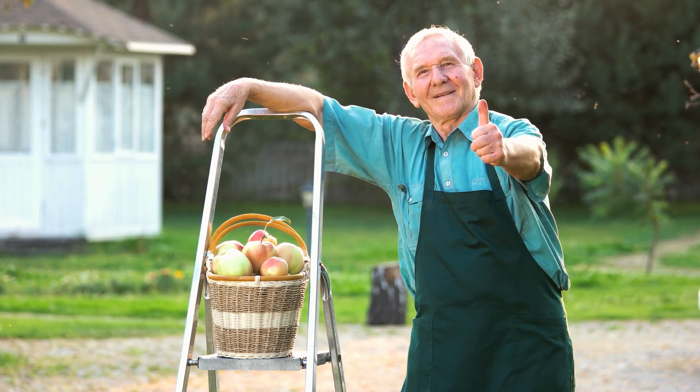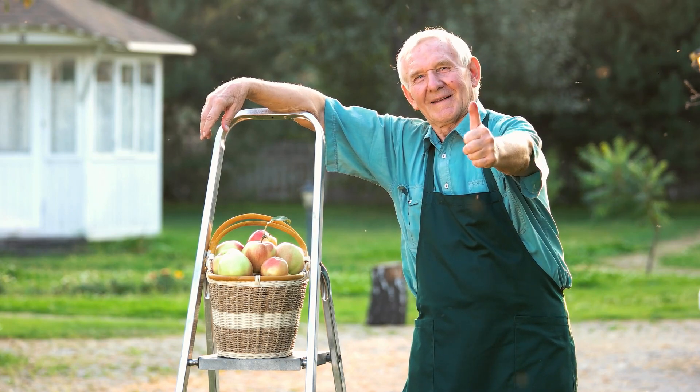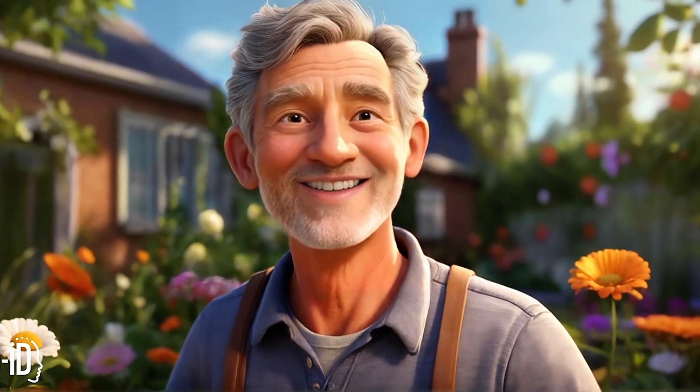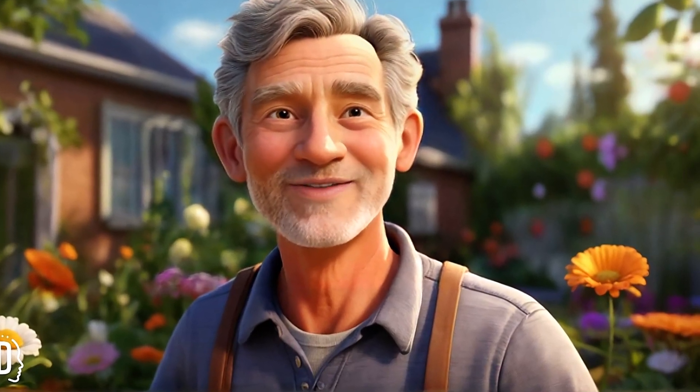Remember, every small step towards sustainability in your garden contributes to a healthier planet for all. Thanks for watching — don't forget to subscribe, and I'll see you next time. Happy gardening!